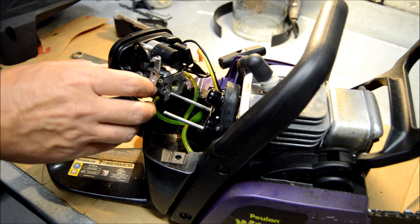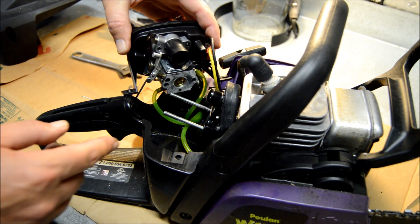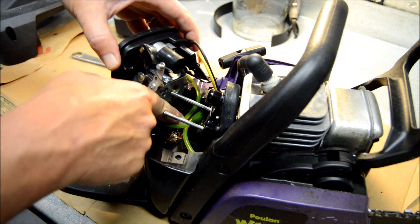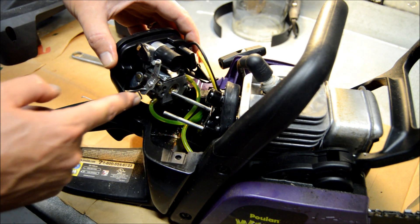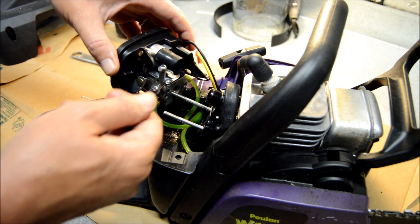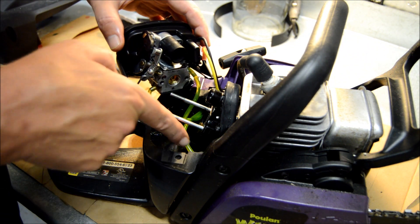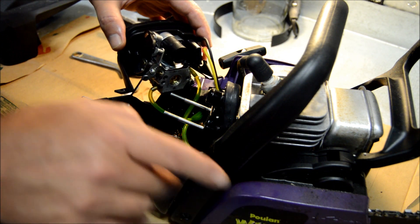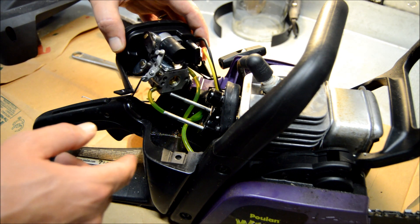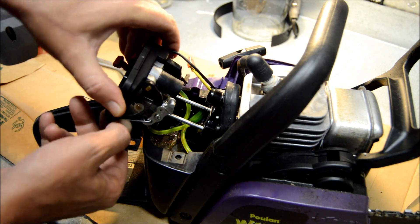It's dripping out of the carburetor — that's probably a good sign that we're pushing fuel. Let's take one more look at this: the front line — the one that goes through the tank — goes to the top fitting. The bottom line goes over to the primer bulb. I'm not sure if it goes to the top or bottom fitting on the primer bulb — that's still to be determined. The other line from the primer bulb goes down to the lower bottom fitting, the one deepest inside. Now all that's left is to stick this back together and see if we had any success.